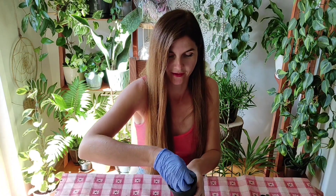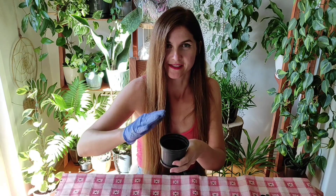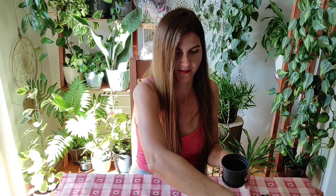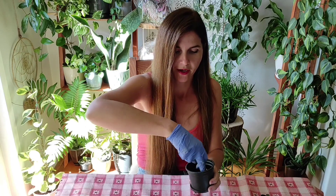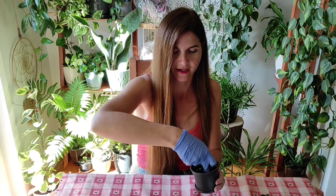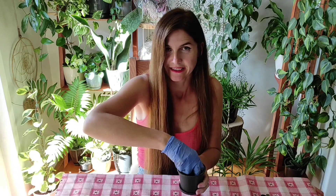I want to see if she will grow and if she will be okay, and why put her in some beautiful pot until I know how it will go. So I will mix basic potting mix and a bunch of perlite because I want to be sure that I won't overwater her. Although I heard that this Hoia can stand to be on the wet side of the soil.